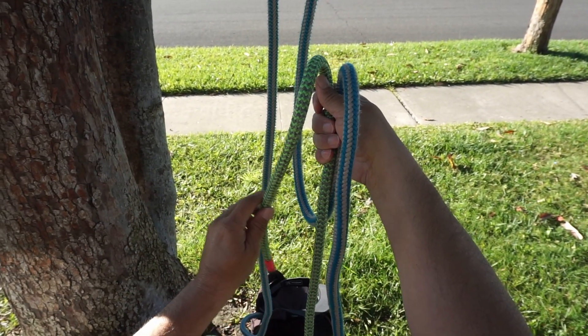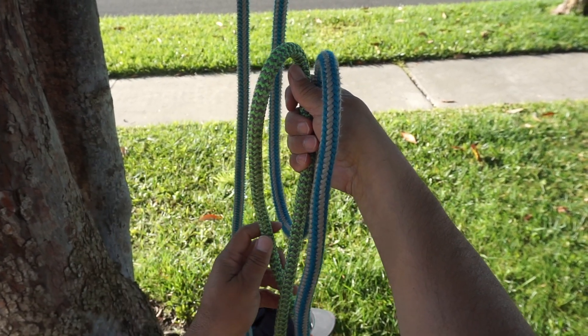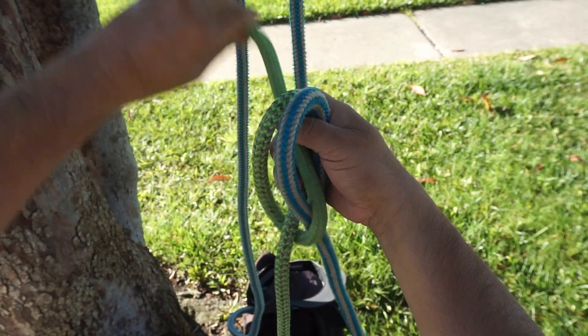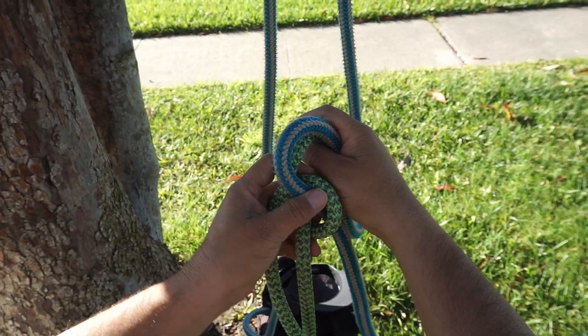Now that I have a bite, I'm going to take this left rope, go around the long part of the rope, bring it up between both of the ropes, and go through the bite. Once I get through the bite I'm going to snug it up a little and it should look like this.